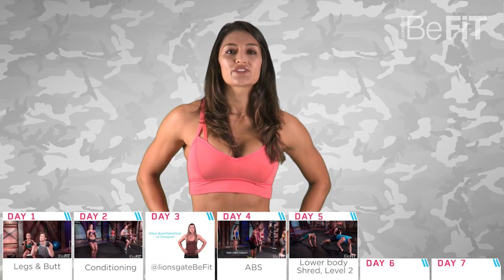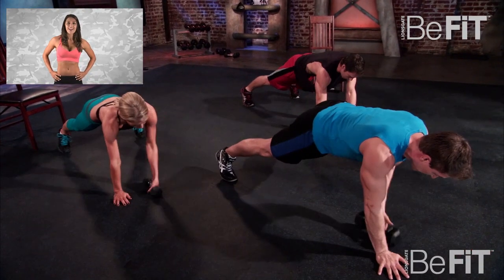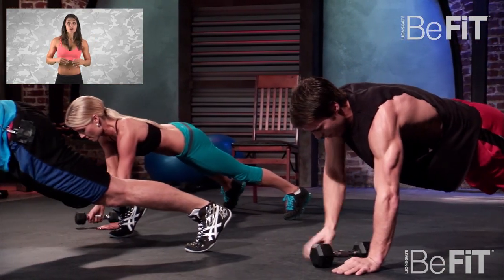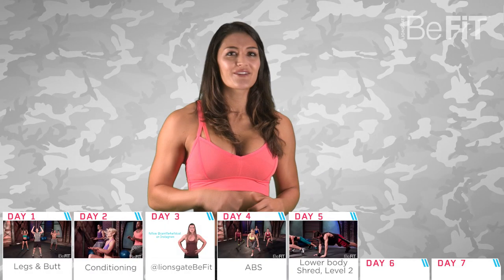Day five focuses on the legs with lower body shred level two. This routine will help strengthen and tone your quads, hamstrings, and butt. The legs are so important for a strong body. They are a huge muscle group, which means they need more energy when being worked, so more calories are burned.